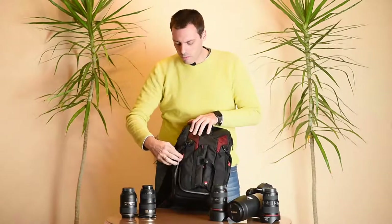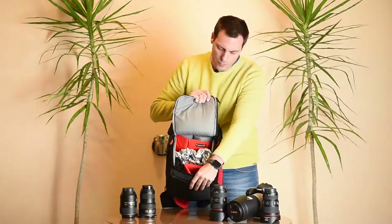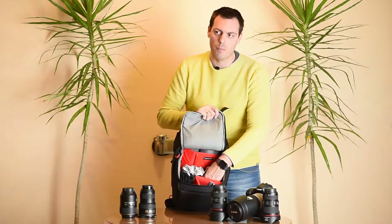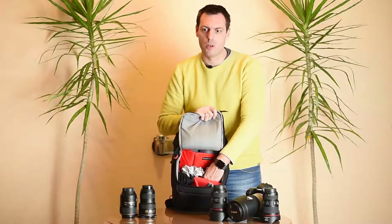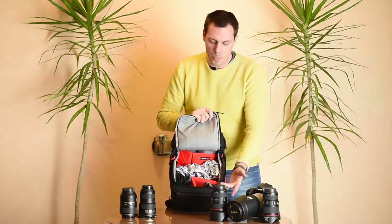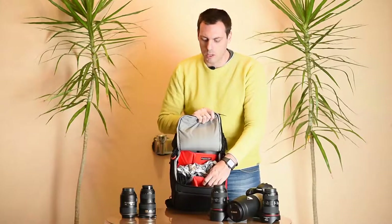Then we have the main compartment, where you can put another DSLR camera with a lens attached — even the biggest 70-200mm lens attached, which is most common with professional photographers — plus two or three more lenses, maybe a flash or two, or something else that you might carry with you.